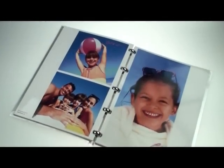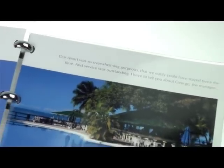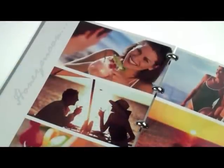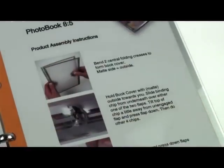The software included allows you to arrange your photos on each page in a variety of different ways. You can print borderless, add text areas and add captions to your photos. Every page can be completely customised on your computer before you print.